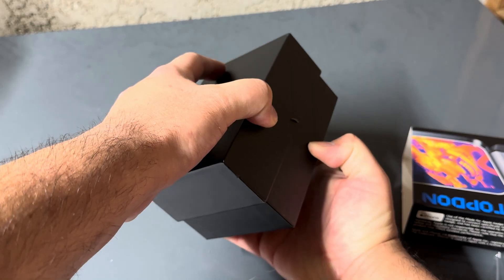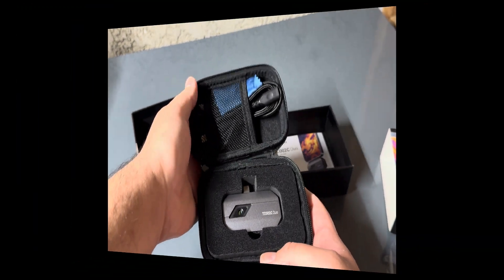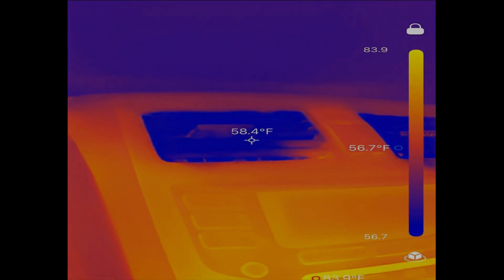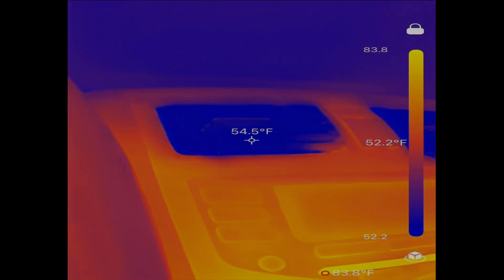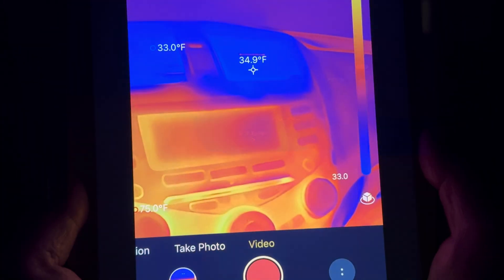The first test was absolutely astonishing. I was able to observe the AC temperature performance directly from the vent, and I verified that everything is working perfectly as it should be, thanks to the Topdon thermal imaging tool.